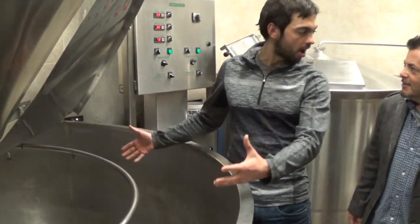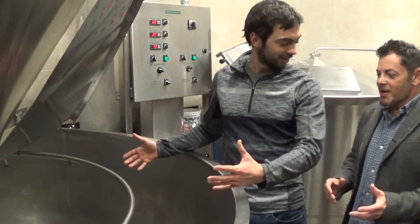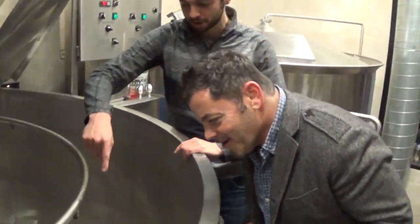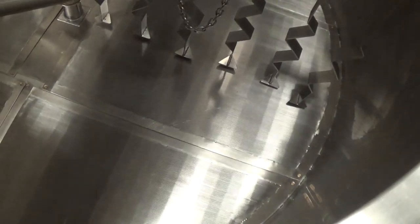Basically think of this like a big coffee maker. Where's the filter? That's it right there — the screen, this metal screen. So this is your filter.